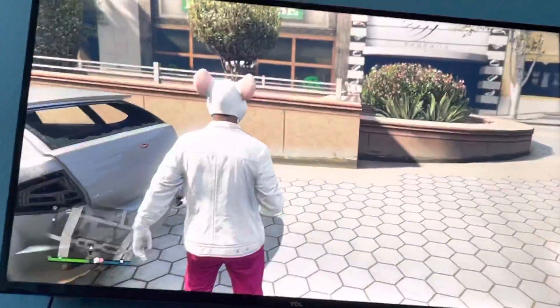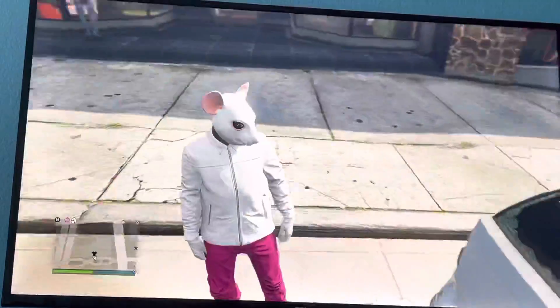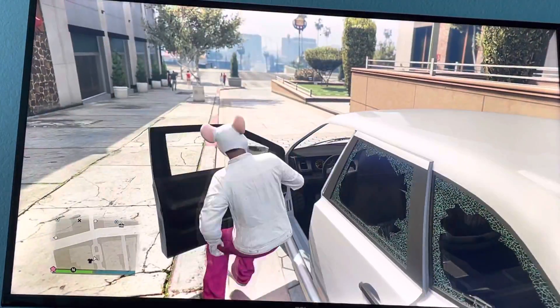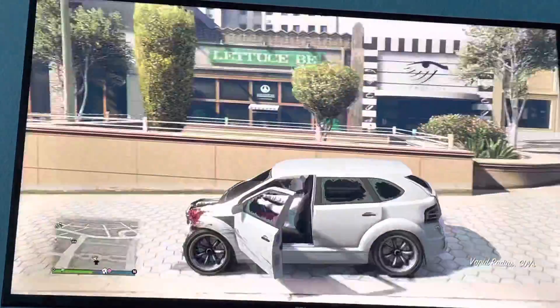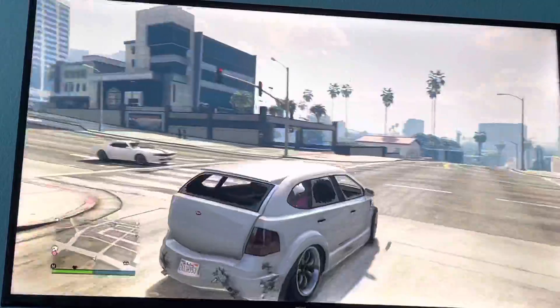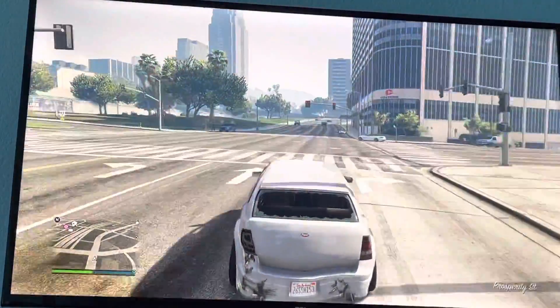Hi guys, I'm going to show you how to make Denny with the whole costume. You can see my other video on how to make the suit. But this is going to be the whole outfit.